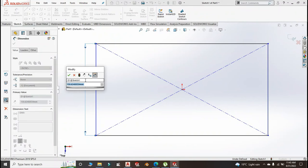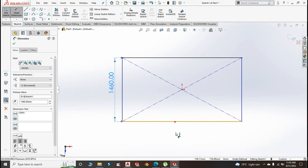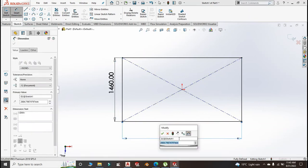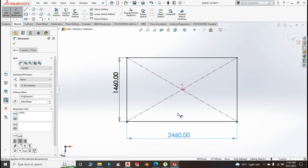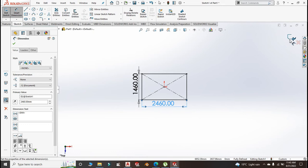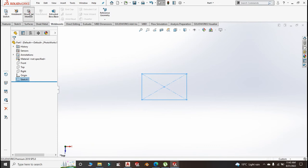We've said it's 1510 minus 50 — because this is the center axis of the structural member — and this is 2510 minus 50. Exit the sketch, then go to Weldment, go for Structural Member.